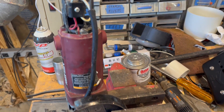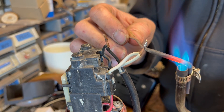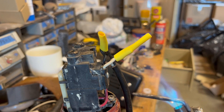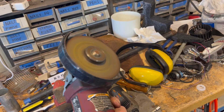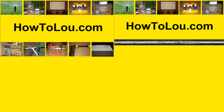My angle grinder cord broke off so I'm soldering it back on. All fixed.